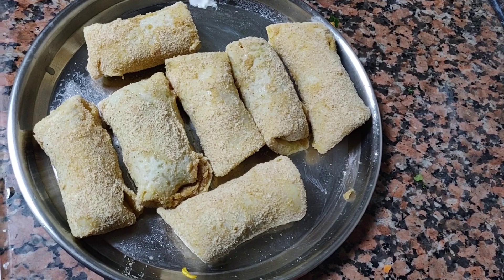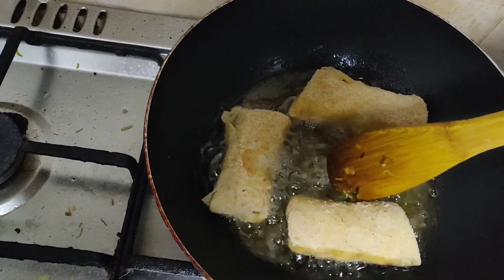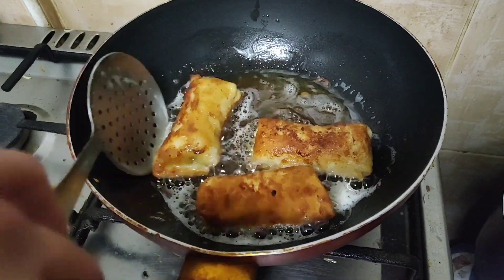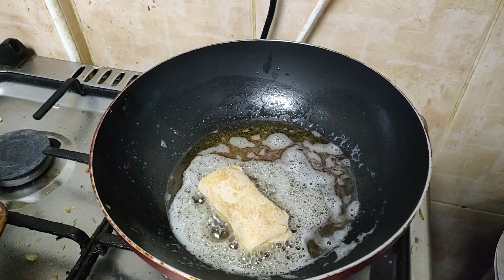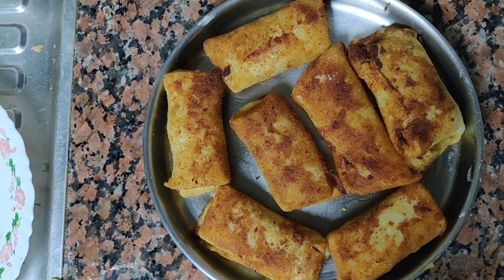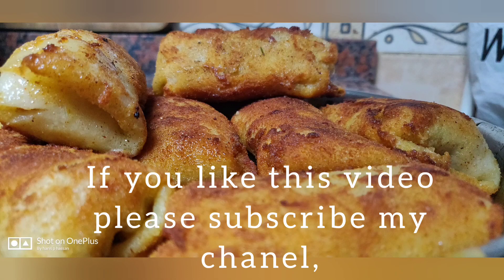We have to cut the egg a little. We are ready to put the chicken roll on the other side and flip it.